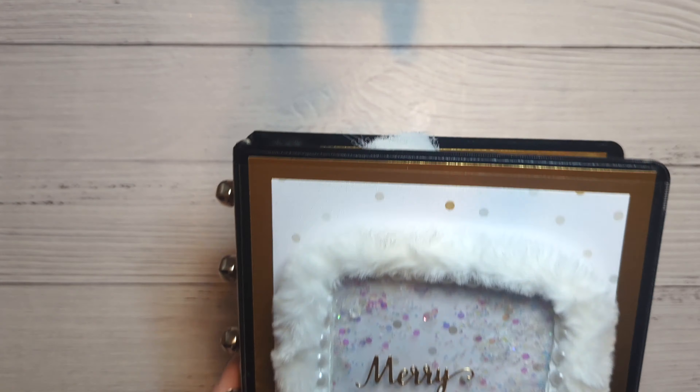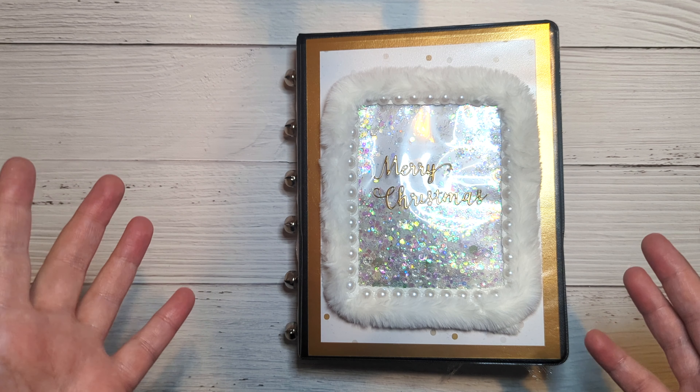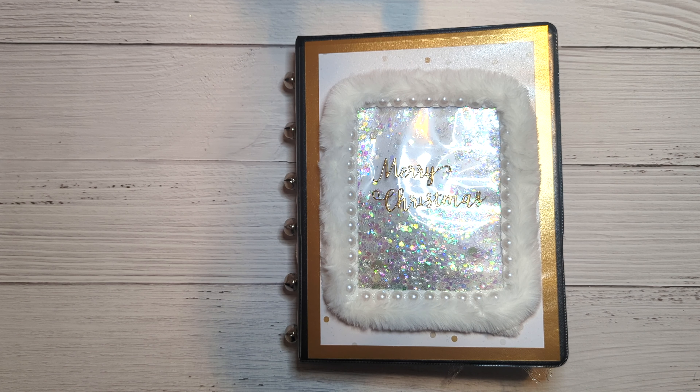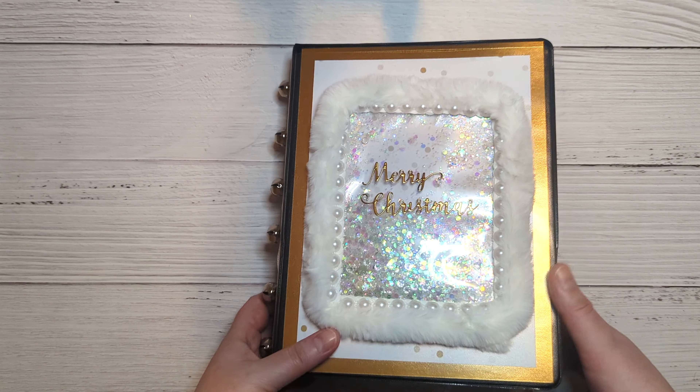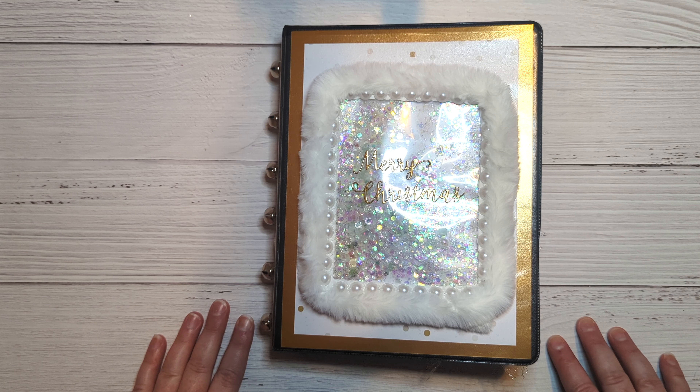Hey and howdy everyone, it's Genie with Paper Pixie Ink. Welcome back to my channel. Today I am showing you the last project that I made for Rosa Kelly's Christmas giveaway challenge. This is a binder — I've never done one of these before, so I might have totally missed the mark on what you were supposed to do with these, but I certainly had a lot of fun coming up with how to make it.